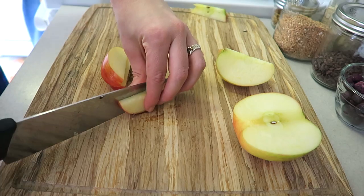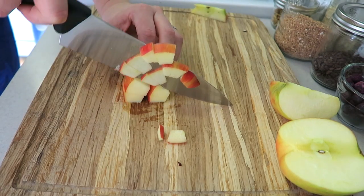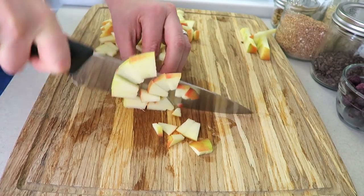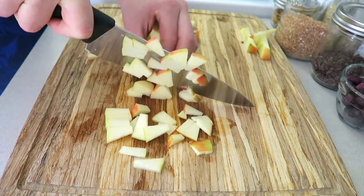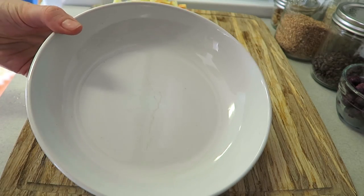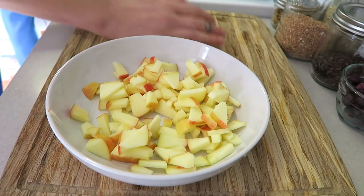a honey crisp apple — they're my favorite, I love them, I get them at Trader Joe's, they're so good. I just slice those up into little bite-sized pieces, do that with the whole apple, and then you're gonna take all of those chopped up apple pieces and pop them into